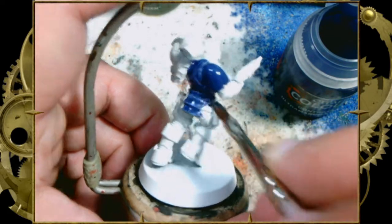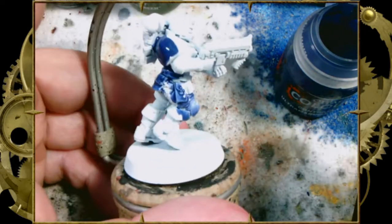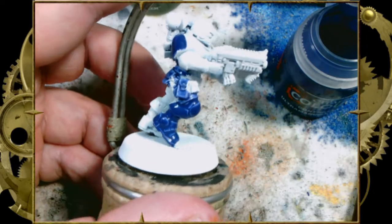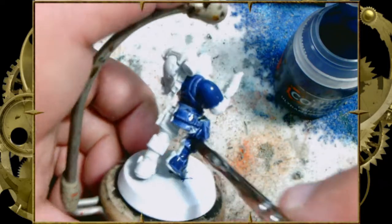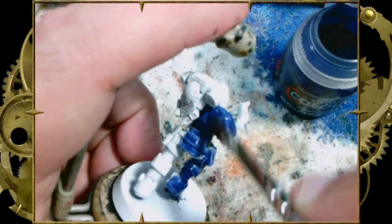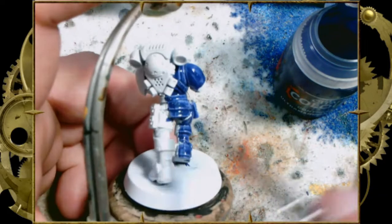To begin, we're going to need — guess what, guys? This one's going to be a big surprise: Ultramarines Blue. I know, you're shocked. Sit down, take a deep breath, grab a swig of wine or tequila or whatever your poison is. Ultramarines Blue to paint the Ultramarines. I knew that was a surprise.